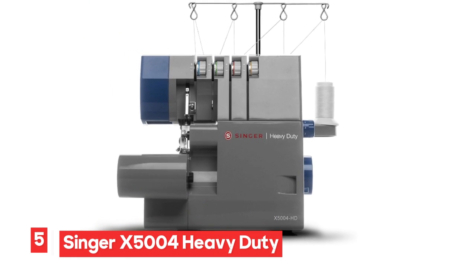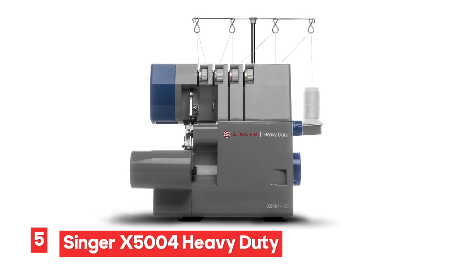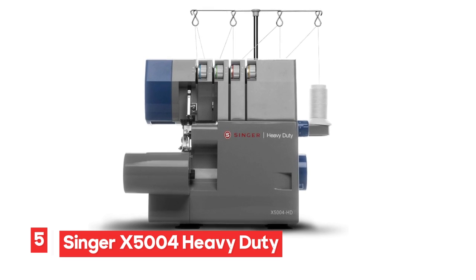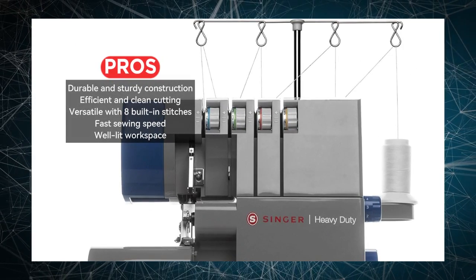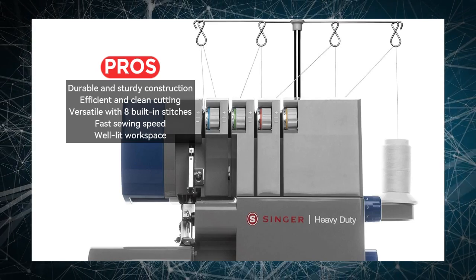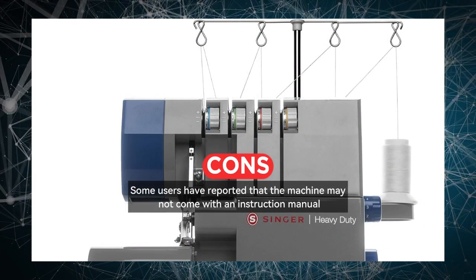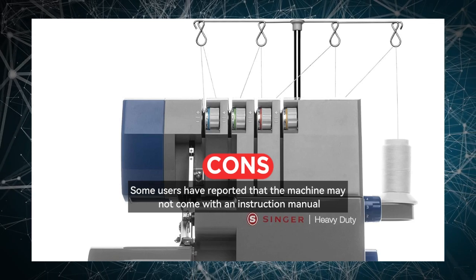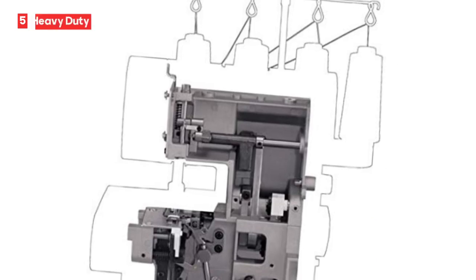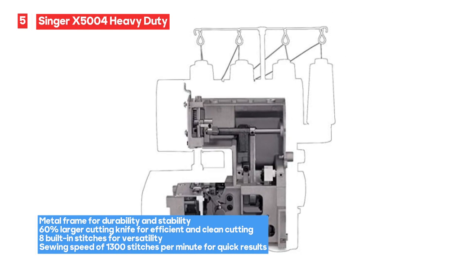Number 5: Singer X5004 Heavy Duty Serger Machine. The Singer X5004 Heavy Duty Serger Machine is built to last with its metal frame, making it a durable and stable choice for your sewing needs. It offers a 2/3/4 thread capacity, allowing you to select the perfect thread configuration for each project. One of the standout features is its 60% larger cutting knife, which provides efficient and clean cutting for various fabrics. With 8 built-in stitches and a sewing speed of 1,300 stitches per minute, this machine offers versatility and quick results.